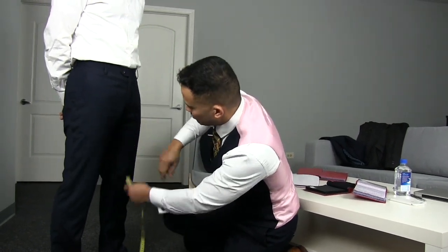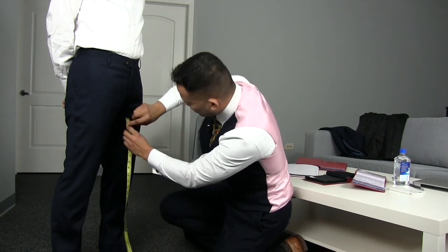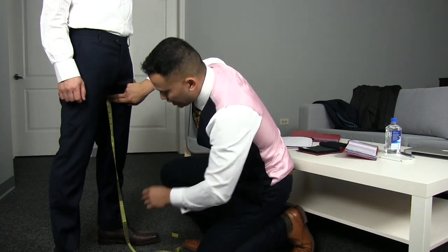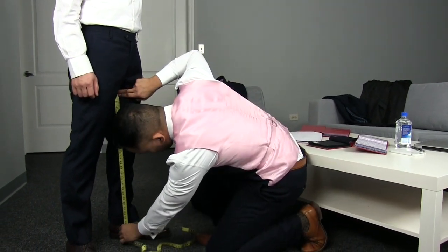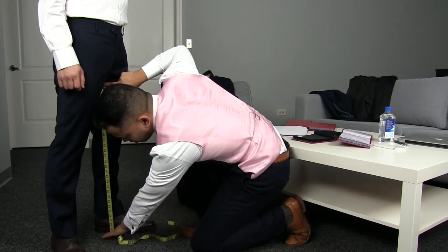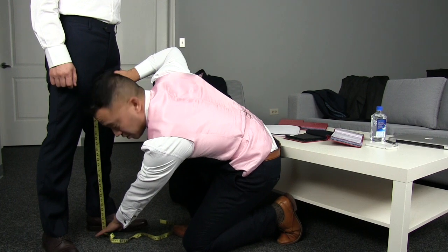The next thing we're going to do is on the inside — the inseam. We're going to go as high as possible, and from here we're going to measure all the way towards the floor. And once you hit the floor, you're going to go about an inch to about an inch and a half off the floor.